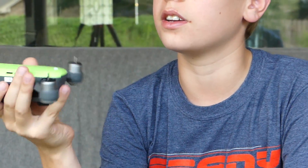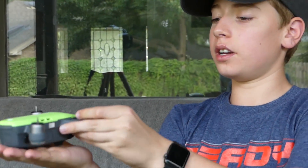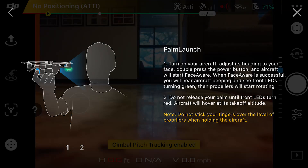The first gesture is the palm launch. When taking off without a remote, you hold the Spark in your palm where it can see your face. Hold it there for two seconds and it'll spin up and take off.